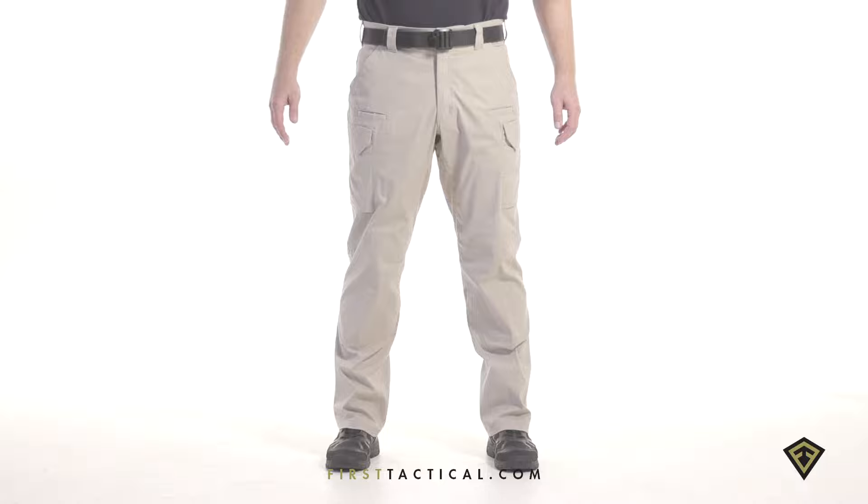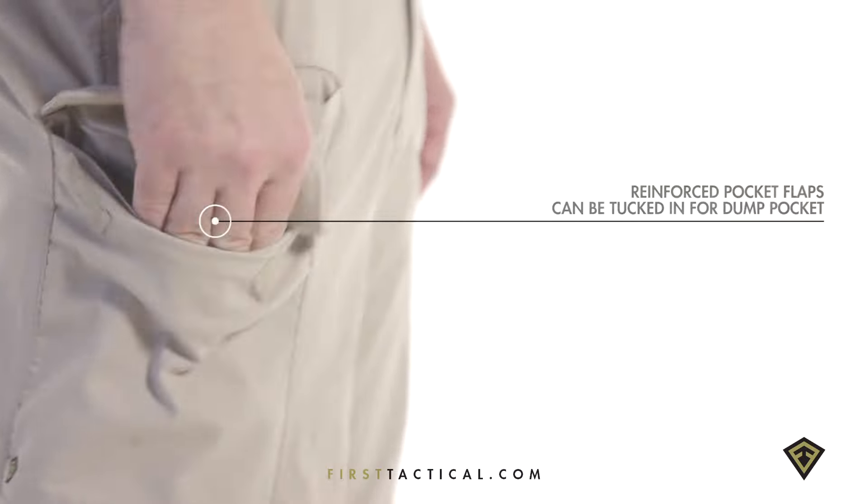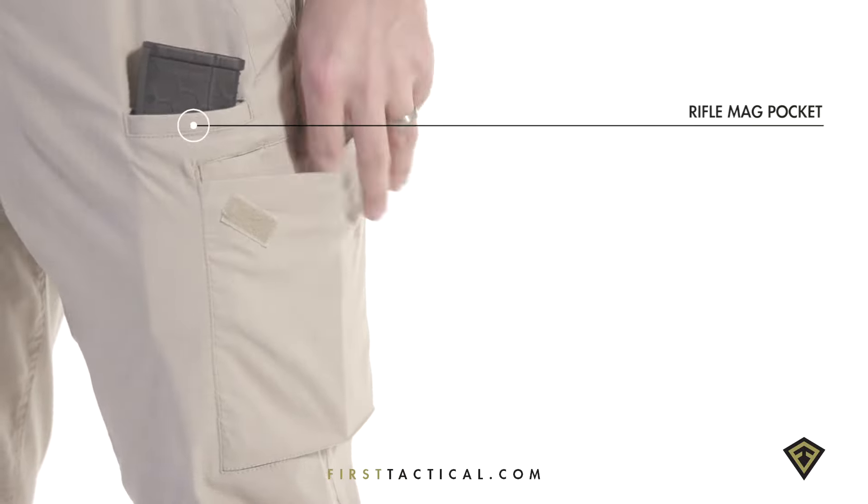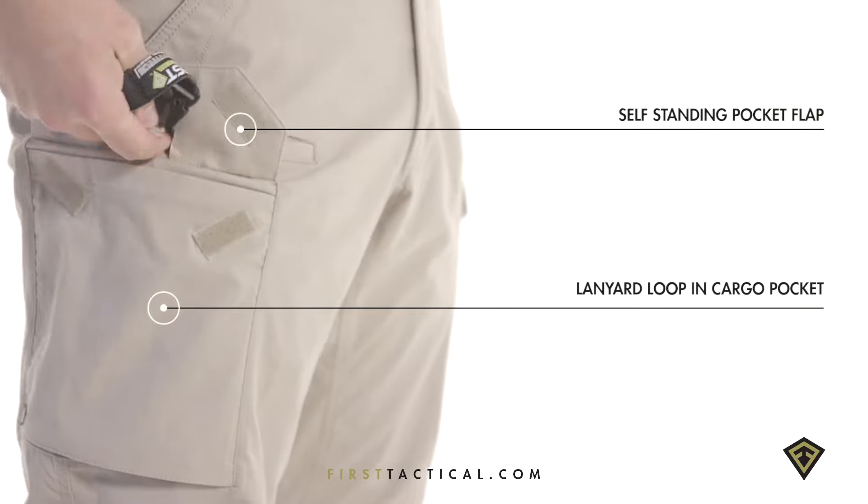First Tactical's V2 Tactical Pants. The cargo pockets have reinforced pocket flaps that tuck in for inner mag pocket access. The front pocket mag pocket allows for quick P-mag storage, and pocket flaps stand up for unobstructed pocket access.